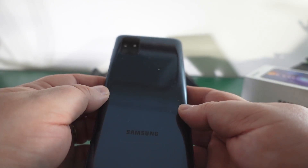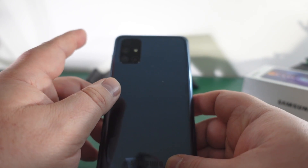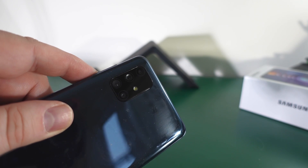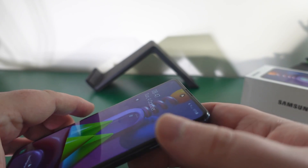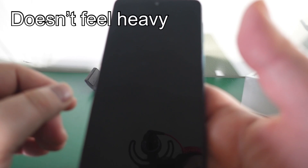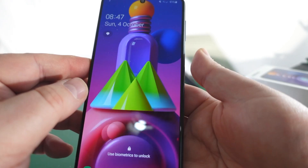You'll notice this is the black version - it's quite shiny and does show fingerprints. The camera is a quad camera setup: 64 megapixel rear camera, 13 megapixel ultra wide, 5 megapixel macro, and 5 megapixel depth. The front is 32 megapixels. It's Gorilla Glass 3 on the front, a plastic back with an aluminium frame. This weighs 213 grams and has a Snapdragon 730G.